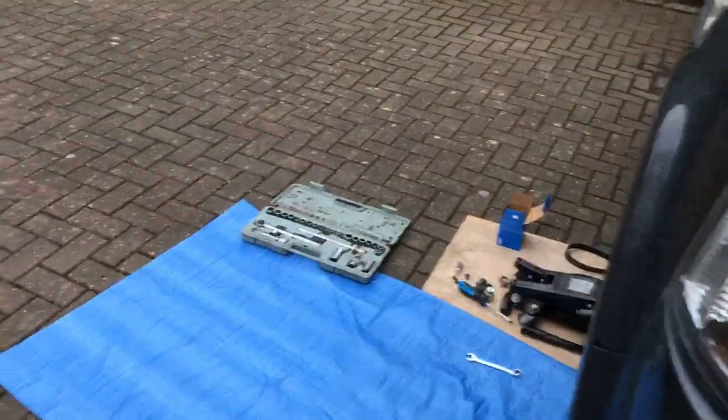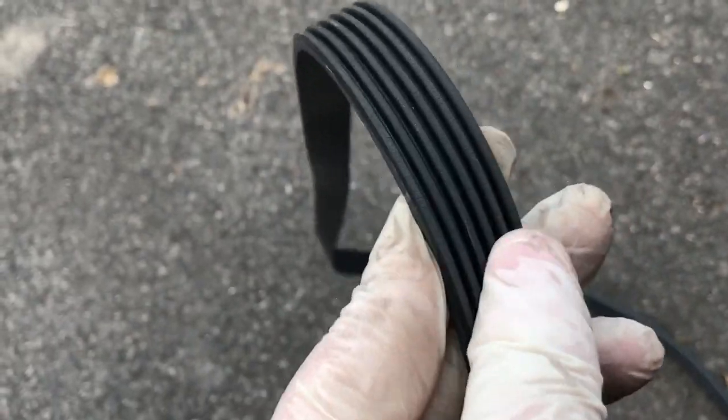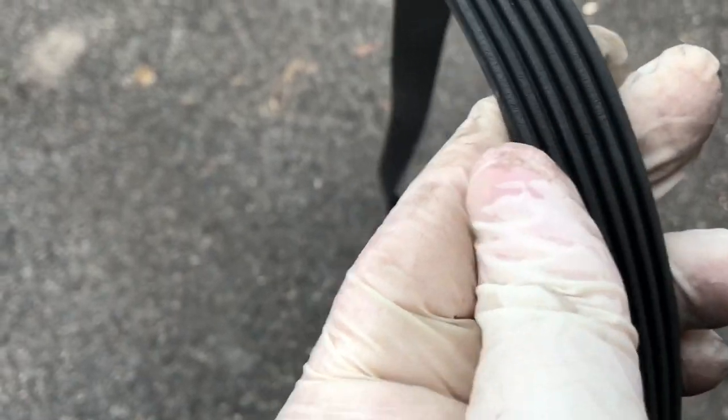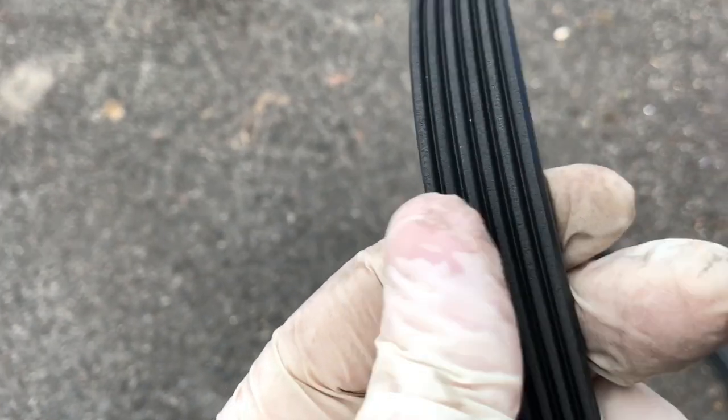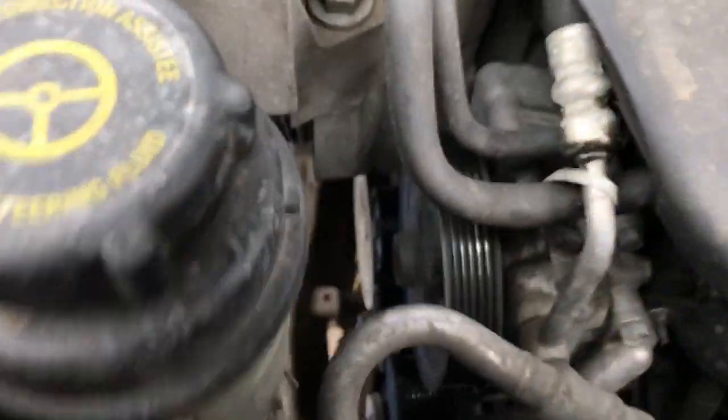A little bit fiddly getting that out, but there we go. Here's the old belt. It actually looks in pretty good condition for 106,000 miles — a bit of perishing in the grooves, but as far as wear is concerned it's actually pretty good. I think this would go on for probably another 30,000–40,000 miles. So I will keep that as an emergency spare, just in case the belt ever fails in the future. It's pretty lightweight, so you can just coil that up, stick it in the boot under the boot floor and keep it as a spare.